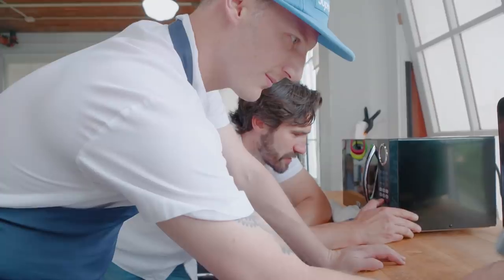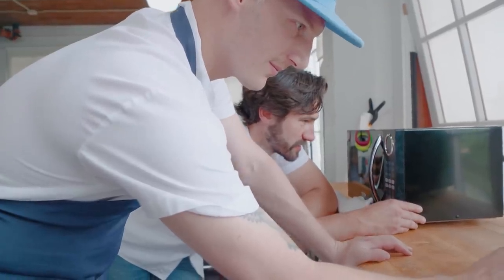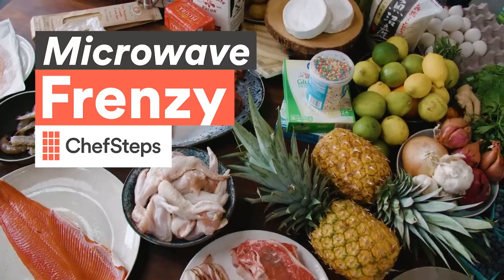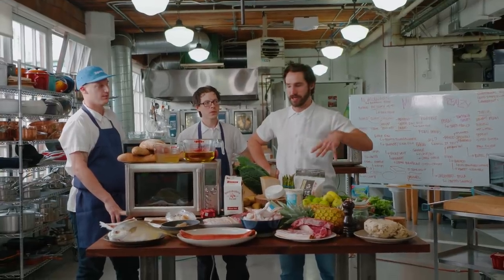I'm gonna cancel this and do straight up ten minutes. So much beeping. Looking at the table, we don't have anything in here that you would typically microwave.